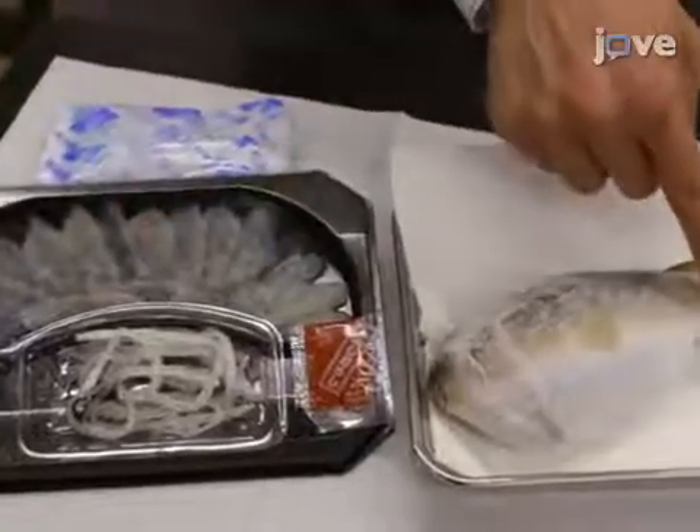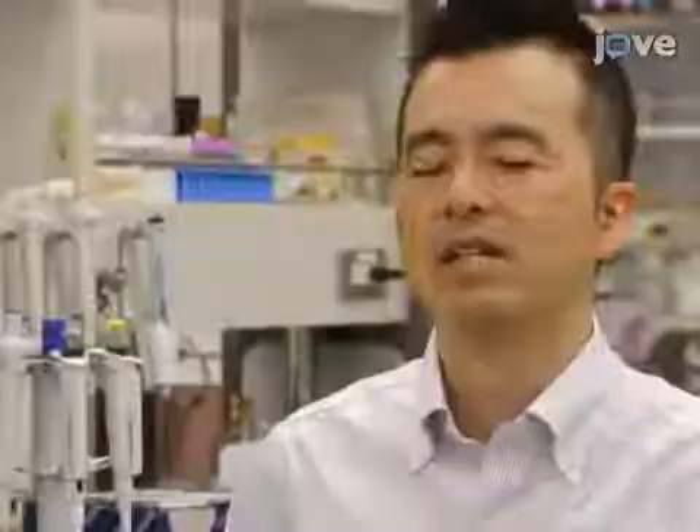The edible parts of pufferfish used to prepare pufferfish dishes vary with species, and some species contain toxins throughout the body. This method, demonstrated with lamasu and thin and bald skin of pufferfish, can help in the genotyping of pufferfish from the standpoint of food safety, food fraud, and forensic investigation.